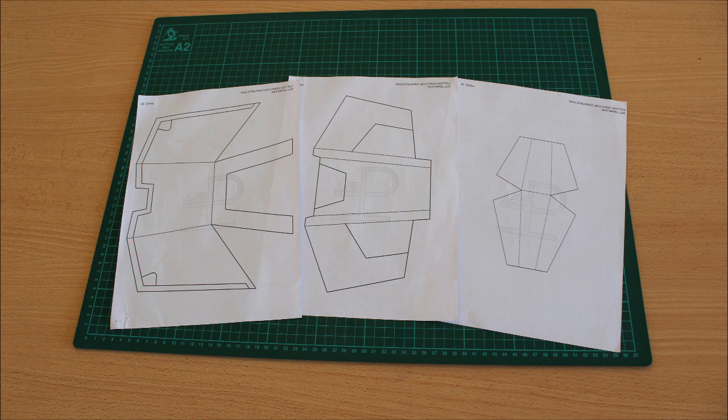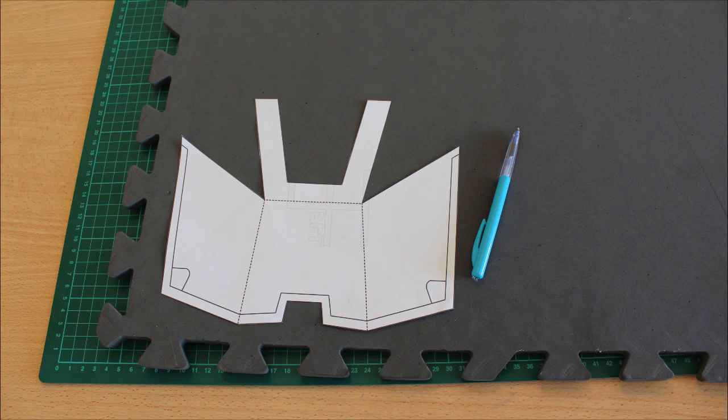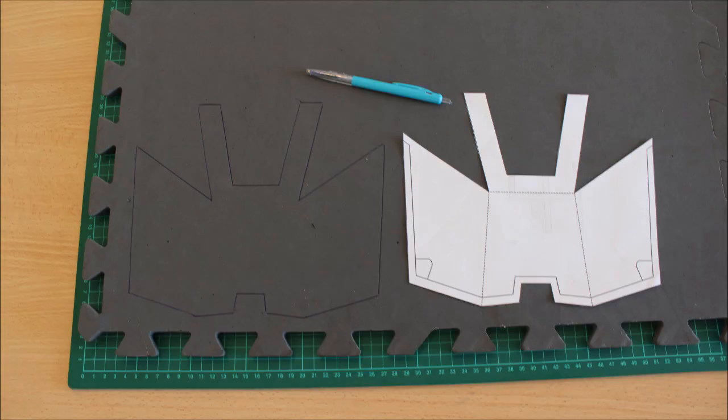To kick things off, go ahead and print out the three templates needed for this tutorial: the top section, the lower section, and what would be considered the hinge. Once you've done that, cut them out of the A4 piece of paper and then transfer them onto the foam — the same preliminary steps you've done in the previous tutorials.